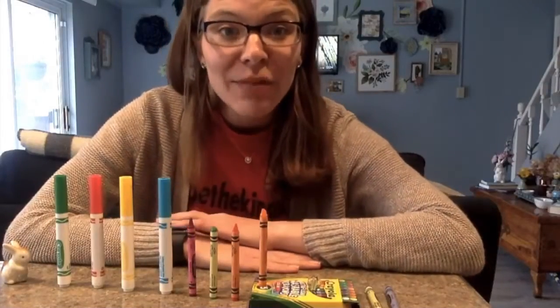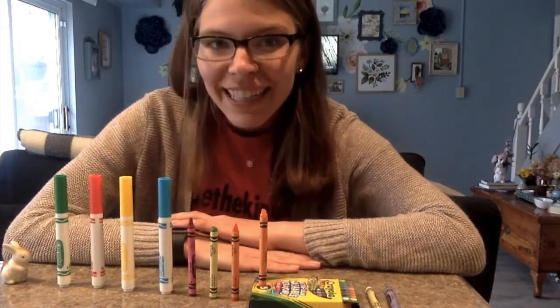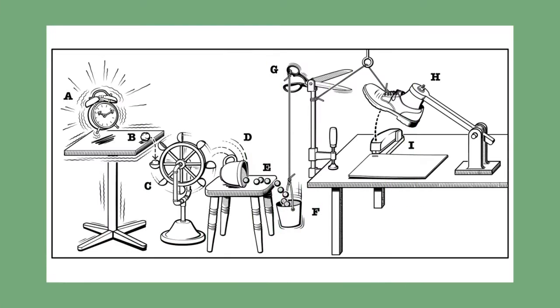Today's topic involves making a chain reaction. A chain reaction is when one thing happens after another. You may have heard of Rube Goldberg. He was an American cartoonist, engineer, and inventor who was known for building crazy chain reaction contraptions that would complete simple tasks. In this example, the alarm clock moves the ball, which pushes the wheel, which knocks over the cup, which fills the bucket, which cuts the string, which moves the shoe, and staples the paper.